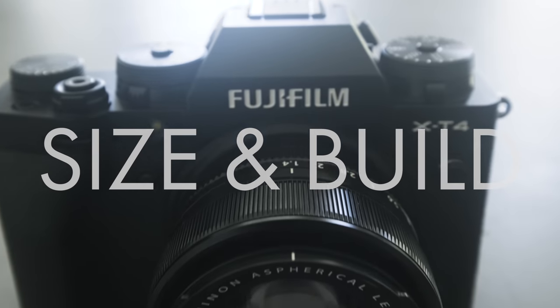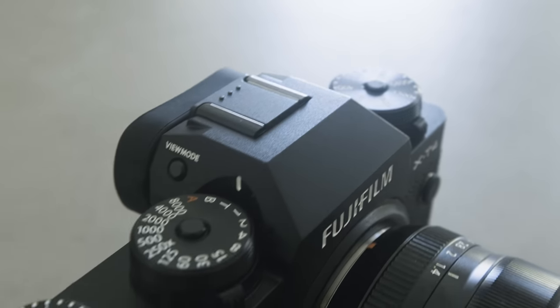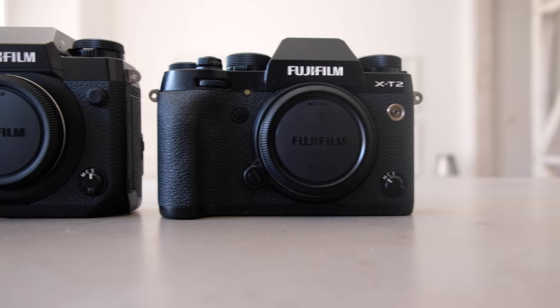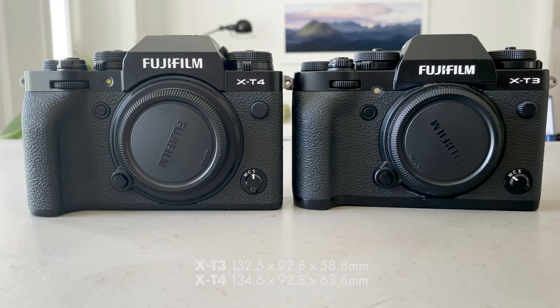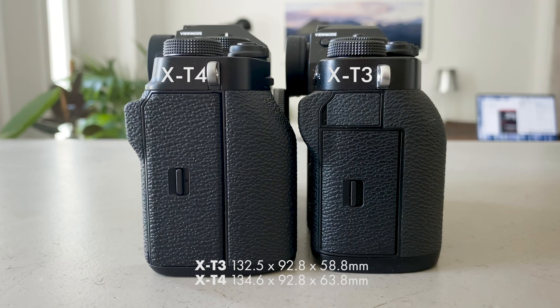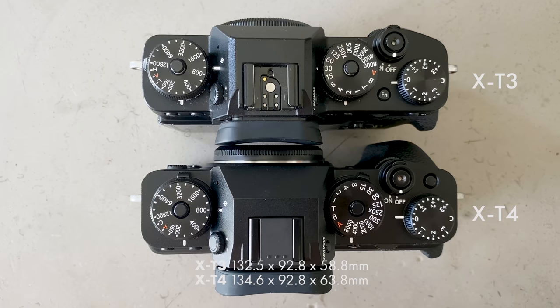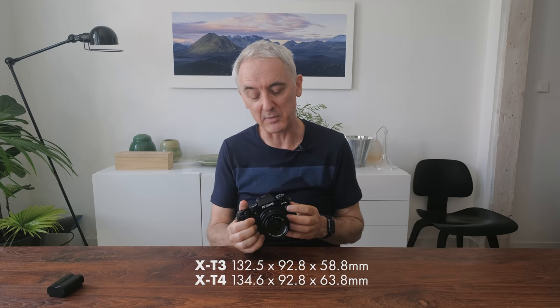First let's have a look at the dimensions of the camera. The reason I switched to Fuji in the first place was because I wanted smaller, lighter bodies. One of the things that put me off the X-H1 — which was Fuji's other camera with image stabilization — was that it was a much bigger, heavier camera. What Fuji have done with this is shrunk the image stabilization down to make a camera that's pretty much the same size as the X-T3.